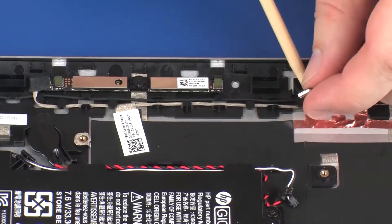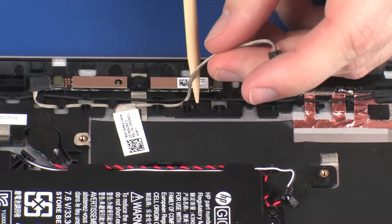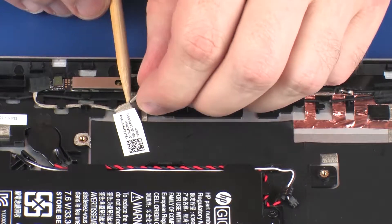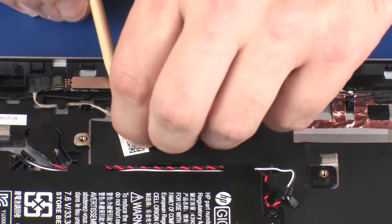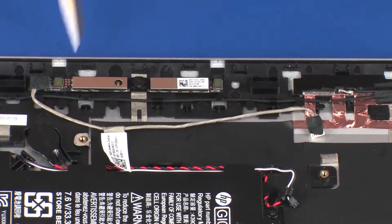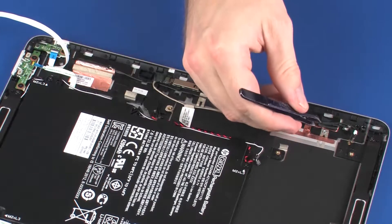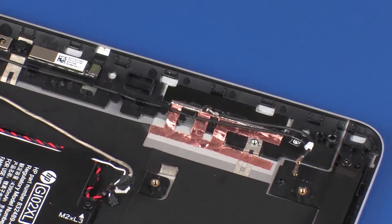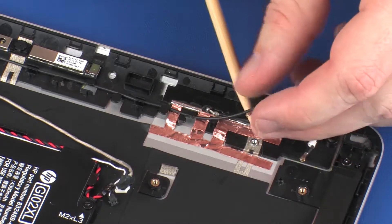Remove the webcam cable from the routing channel and retention tape on the display enclosure. Remove the retention tape that secures the wireless antenna cables to the display enclosure. Remove the wireless antenna cables from the routing channel on the display enclosure.